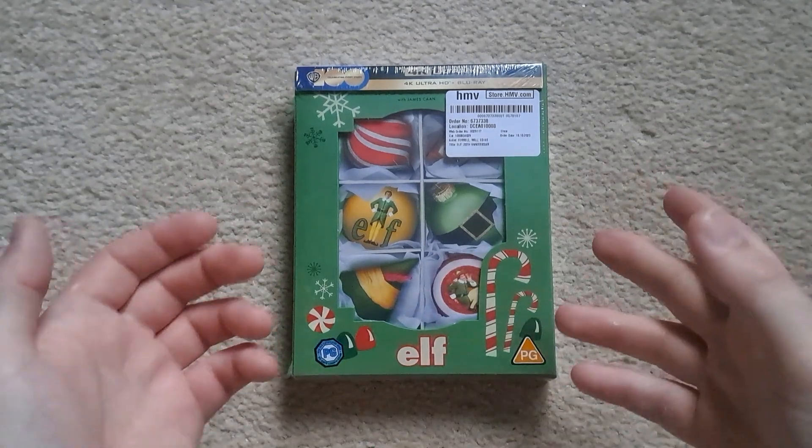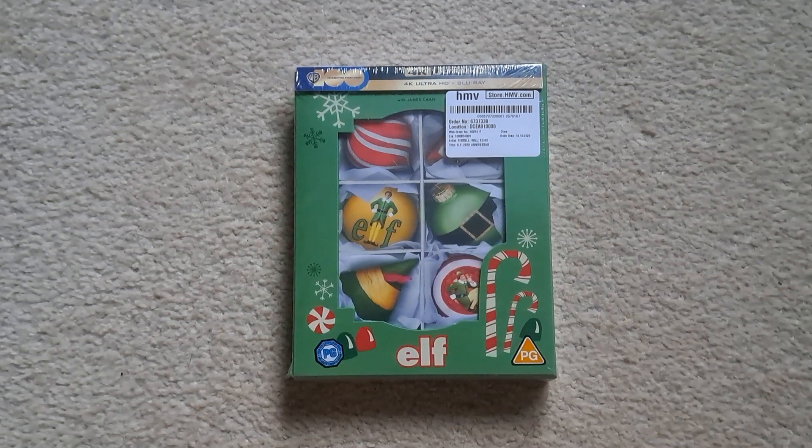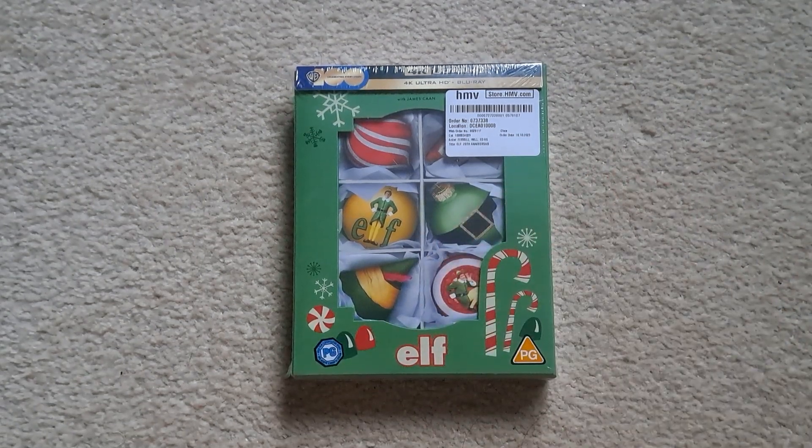Bought with HMV as soon as it got announced, because to be honest it's actually one of my absolute favourite films. I think it's NIS and Die Hard. Die Hard is a Christmas film in my opinion, probably a lot of people would disagree with that.